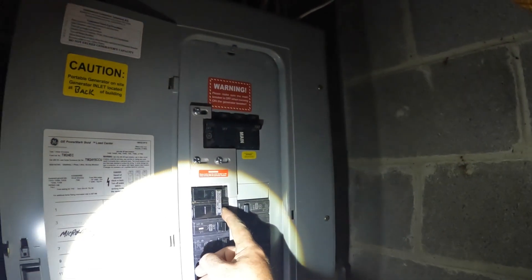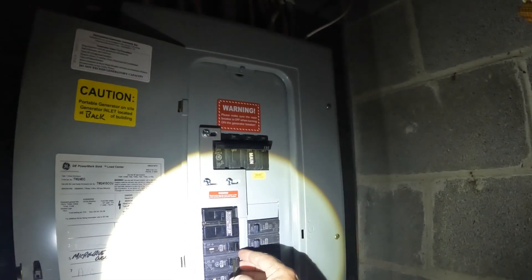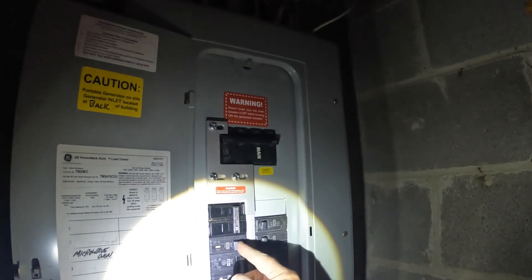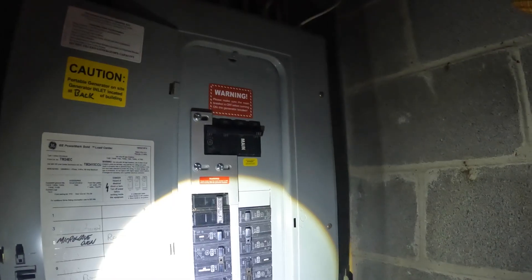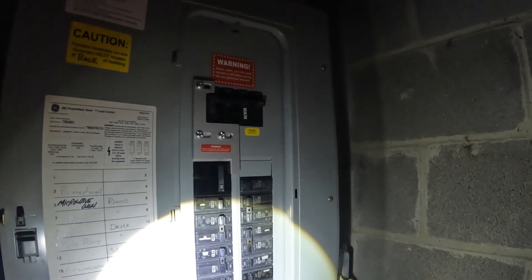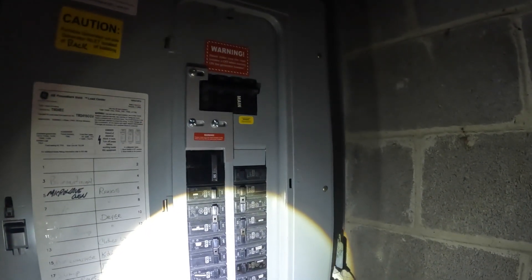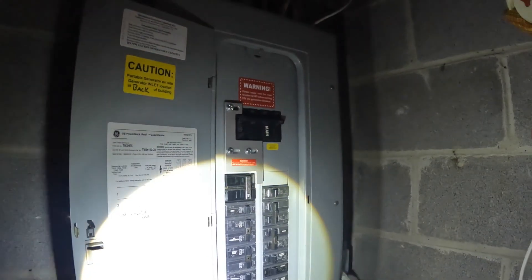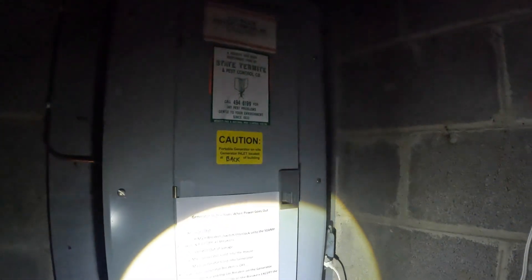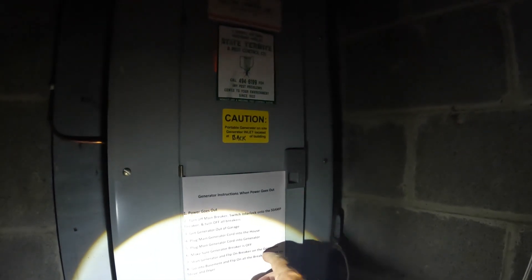That one's off. The oven, air conditioning, water pump, dishwasher, sump — turning them all off. Everything's off. Next step: start generator and flip on the breaker on the generator.